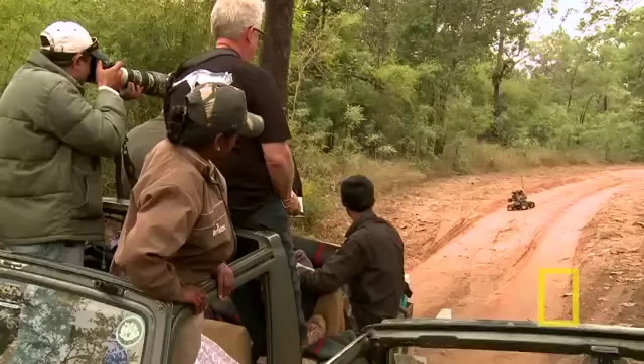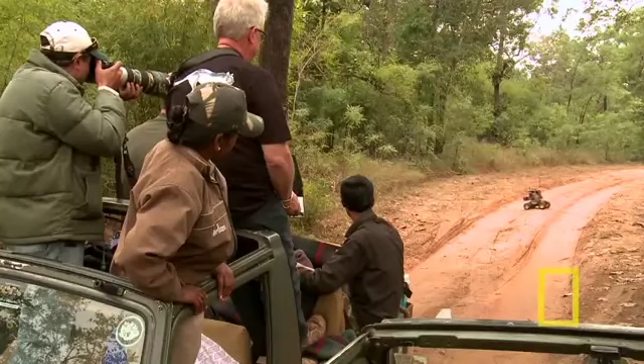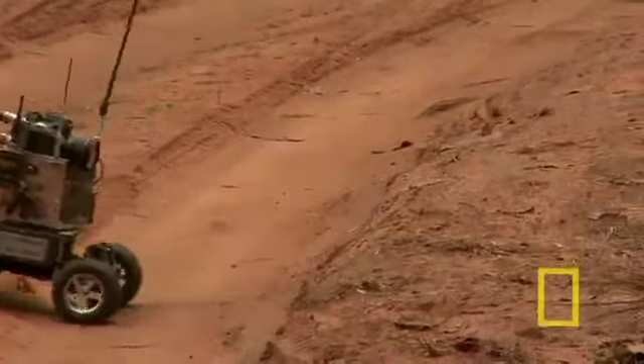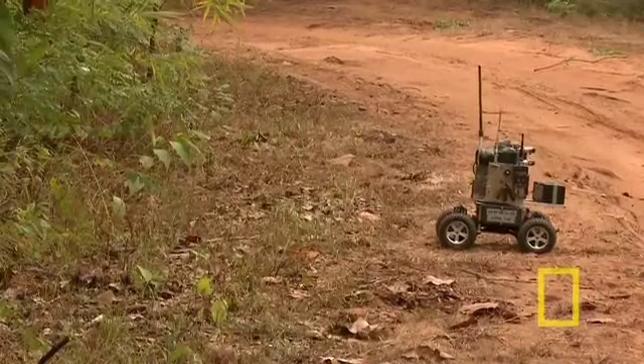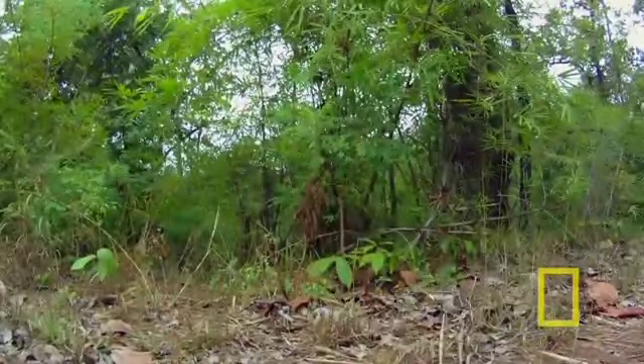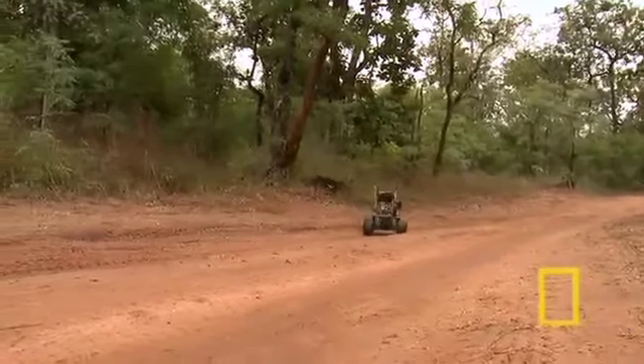I can't tell if it's taking a picture or not. I'm getting it. It's not responding properly. Drew, bring it back here. We need to get this working, man.